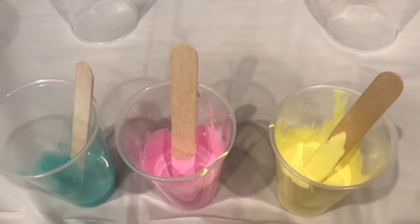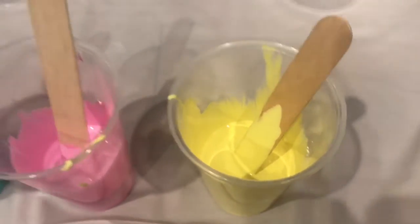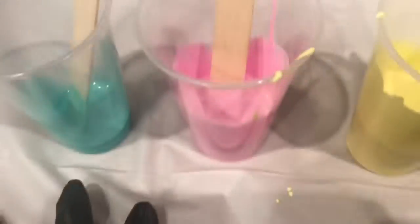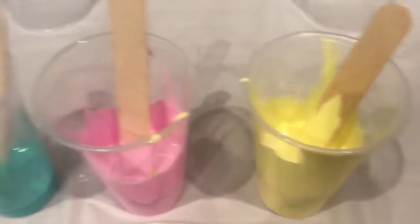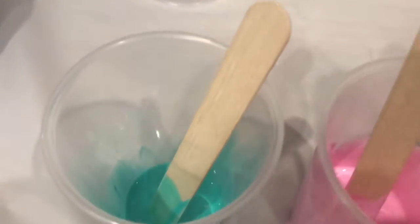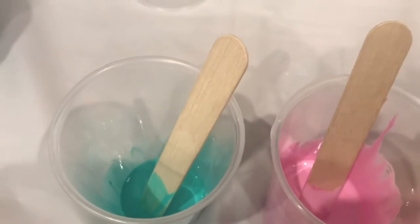Right here I have paints mixed with polycrylic. I have yellow for the base, which is her coat color, and then for her mane I have some pink. I have a little bit less pink than yellow, and then for a little bit extra I have this really pretty sea green color for her eyes.